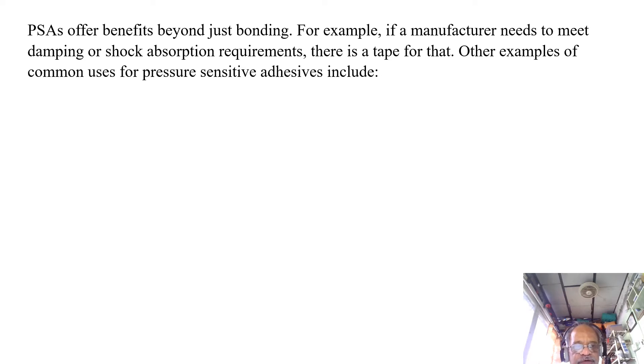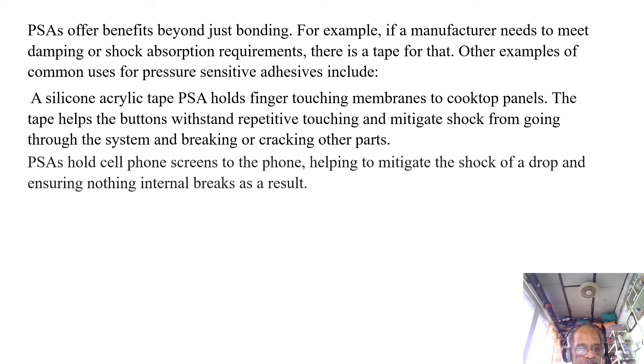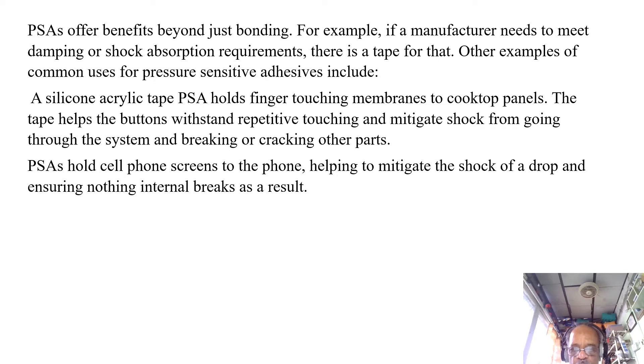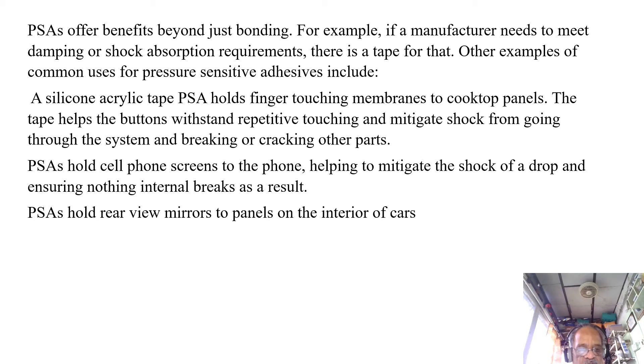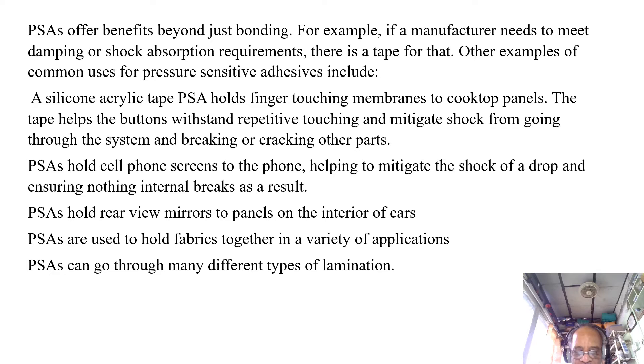Other examples of common uses of PSAs include a silicone acrylic tape PSA, which holds finger-touch membranes to cooktop panels. The tape helps the buttons withstand repetitive touching and mitigate shock from going through the system and breaking or cracking other parts. PSAs hold cell phone screens to the phone, helping to mitigate the shocks of a drop and ensuring nothing internal breaks as a result. PSAs hold rear view mirrors to panels on the interior of cars. PSAs are also used to hold fabrics together in a variety of applications.